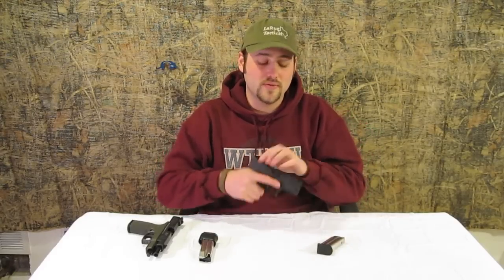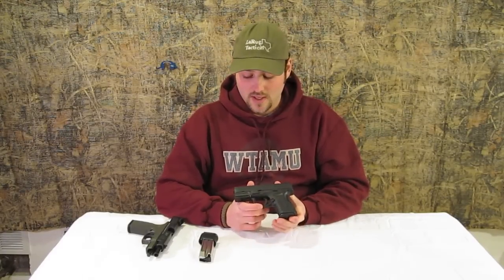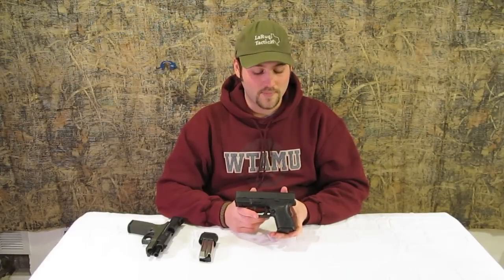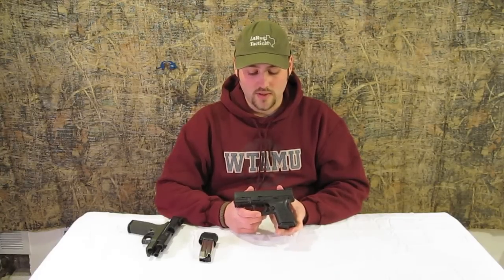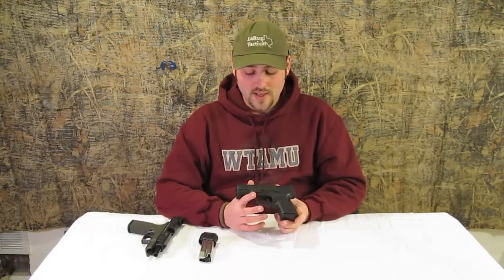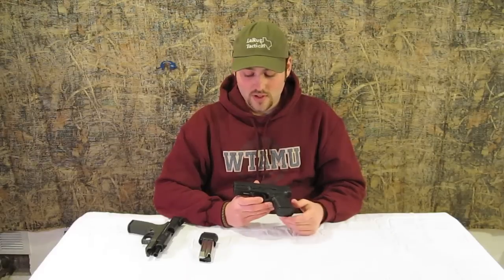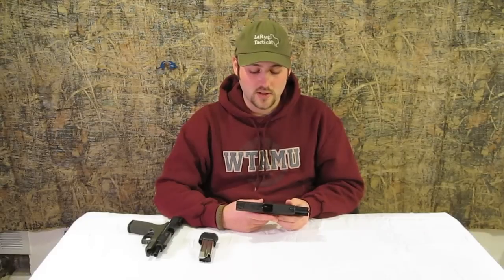This is a new offering from Springfield Armory — the XDM9 Compact. Originally they came out with the XDM 4.5, and then they brought out the 3.8s, started tagging the XDMs with 4.5. The 3.8s had essentially a full-size grip with a short slide and short barrel. Well, the newest offering from Springfield is really cool because it is the 3.8 slide combination with a short frame — essentially a great concealed carry piece.